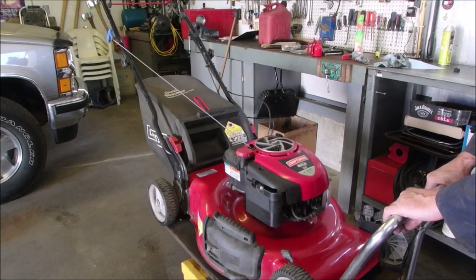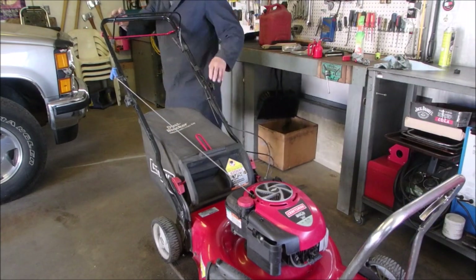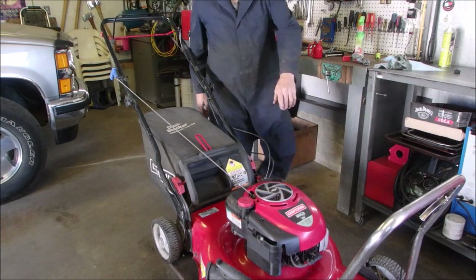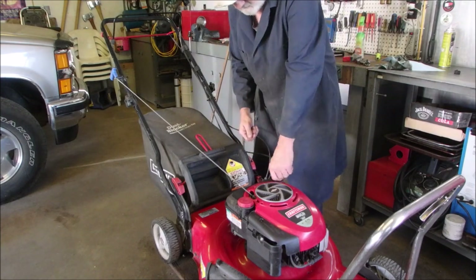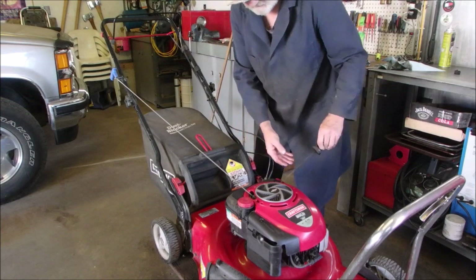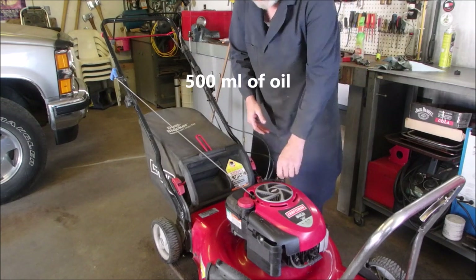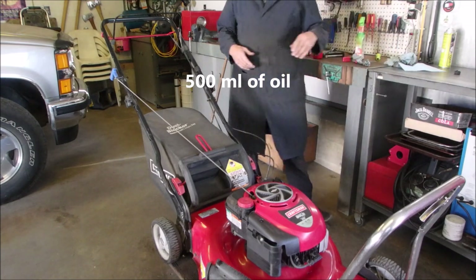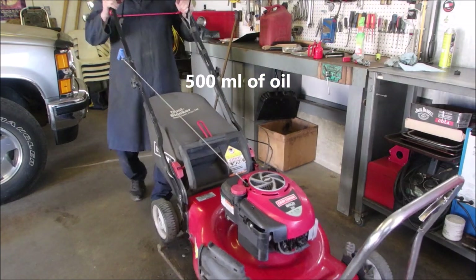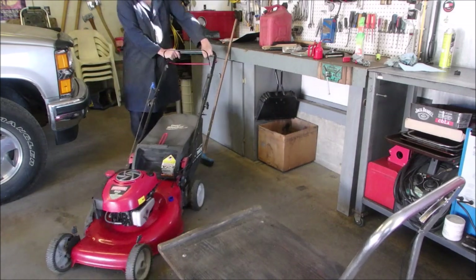I'll bring her down and make sure everything still works. Double check the oil — just above the add mark, which is absolutely perfect. Okay, we're done. Let's just start her up and see if it can run on its own steam.